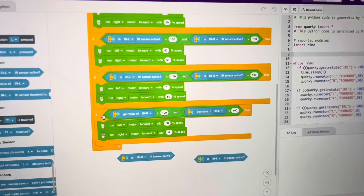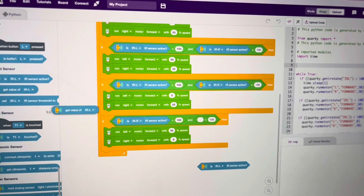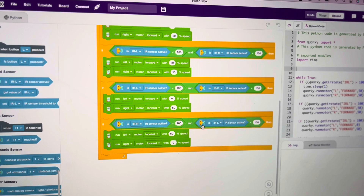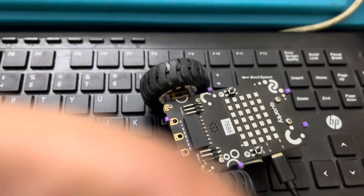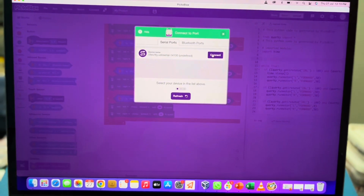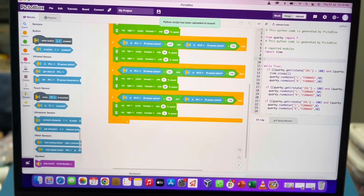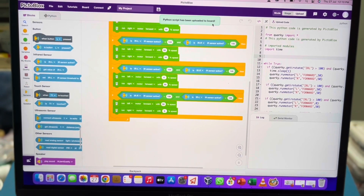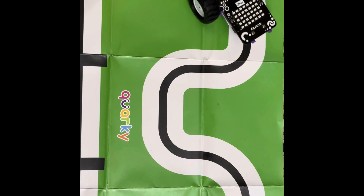Now the program is ready. We connect the port and upload the code to Corky. The code uploads successfully and Corky starts working — it starts moving and following the line.